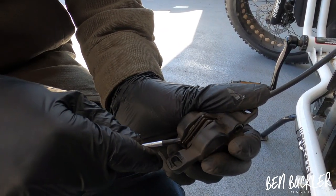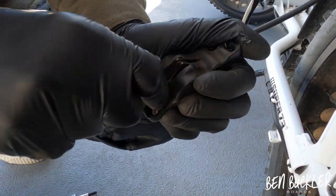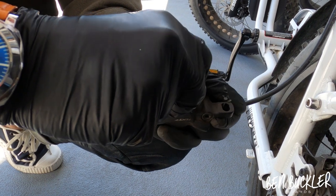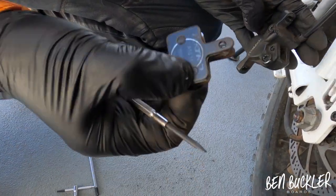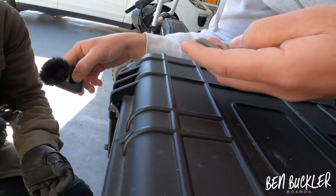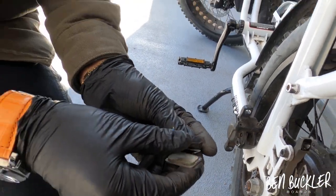A little trick: before you pull the pads out, just make sure that you push the pistons back first. That way when you put in the new ones it will be easier. At this point, don't squeeze the brake lever, otherwise the pistons will come out and be a problem to get back in. So those are our old ones — you could probably still do a few hundred kilometers on them. We'll put those back in, but for the sake of showing how to swap brake pads, we'll just swap them out.